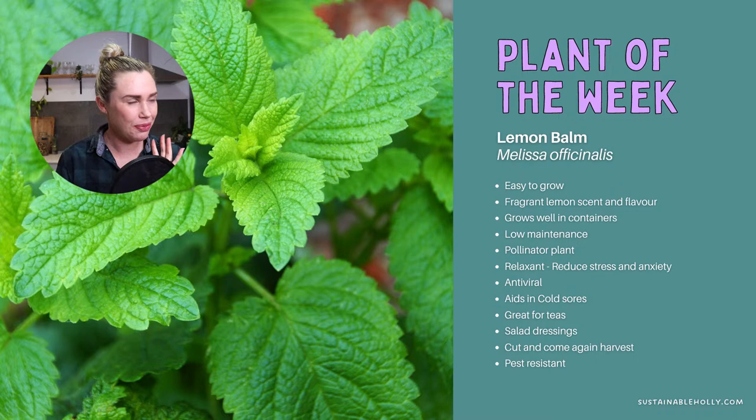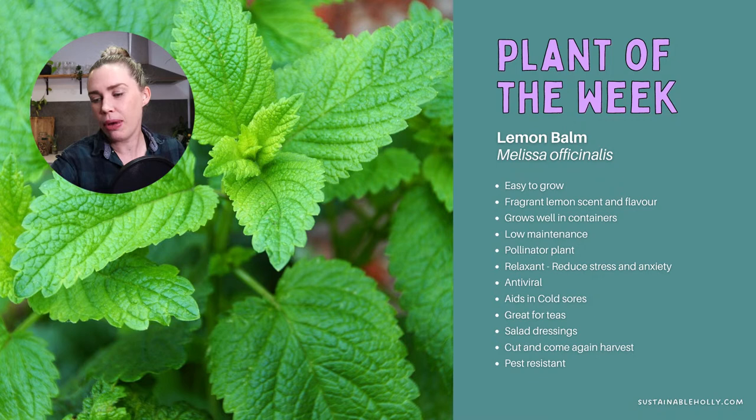Another good way to manage it is putting it in a pot to keep it contained, and not letting it go to seed — once the flowers come, the seeds will follow and end up sprinkled all through the garden. So harvesting it before it goes to seed will also help keep it under control.